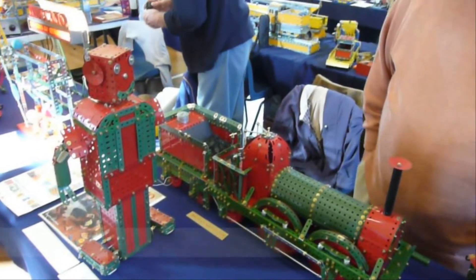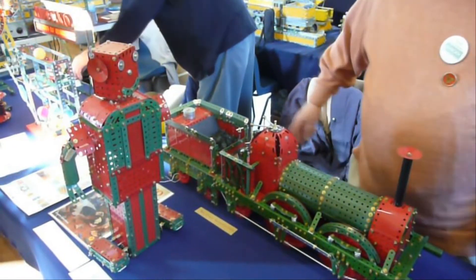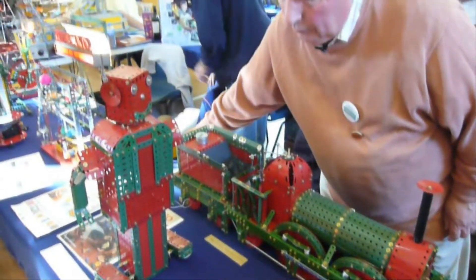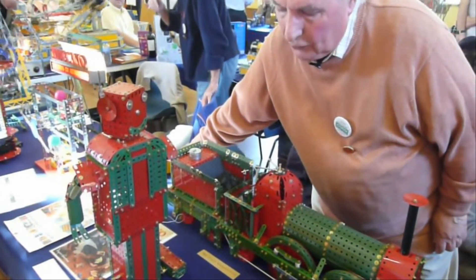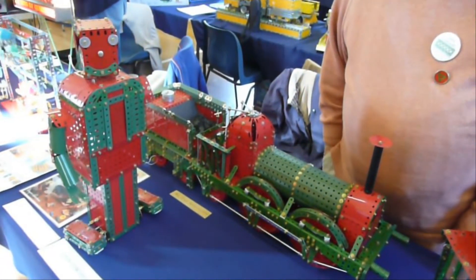The robot is again a Meccano magazine model. He walks, if I switch him on, he walks very slowly by virtually sitting on his bottom and moving his feet along.